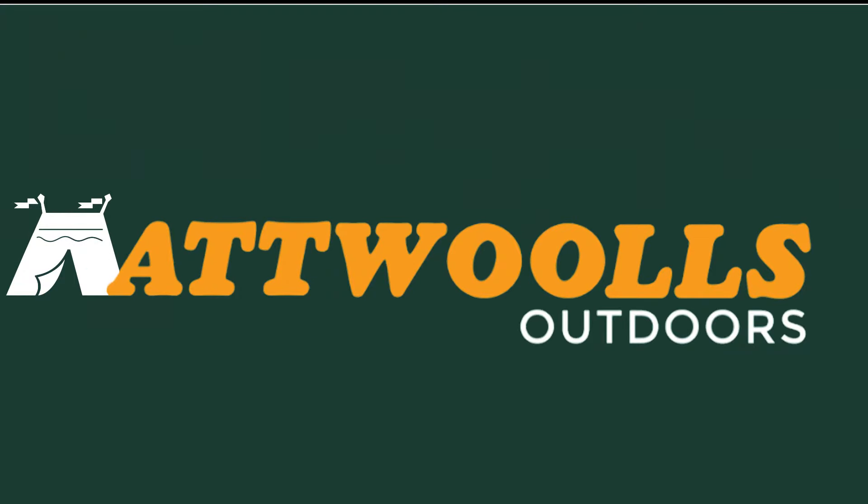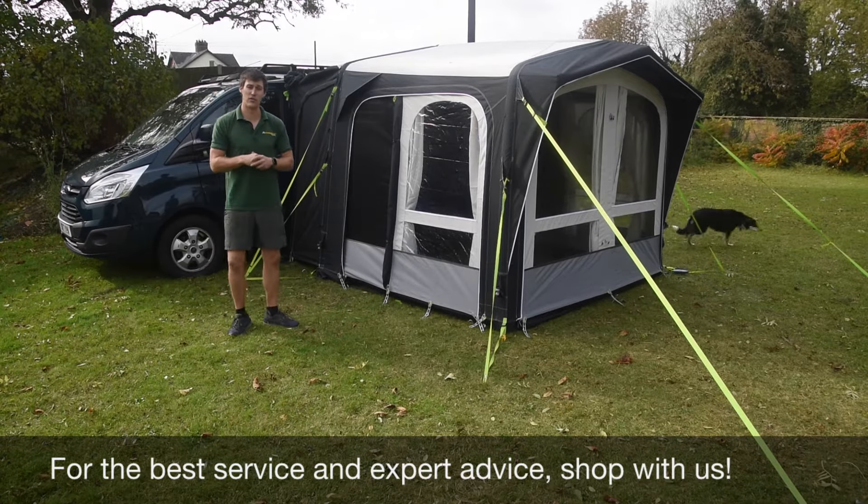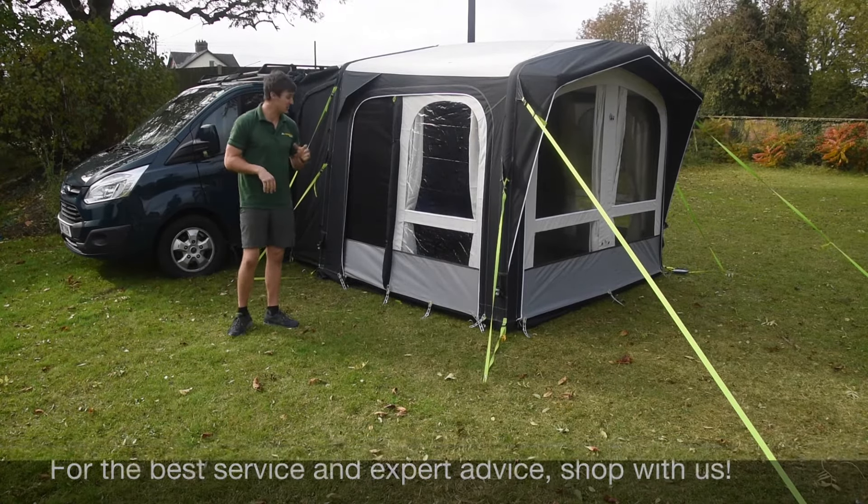For the latest top tips, reviews and advice, please subscribe below. Hello and welcome to At Wars Outdoors with me Mike, telling you guys a bit of a review video on a brand new product from Dometic.